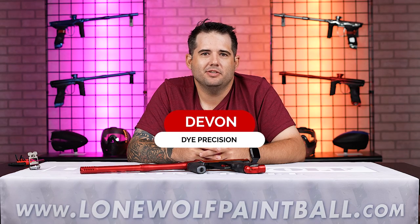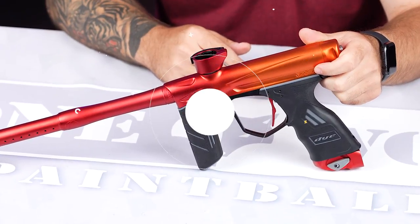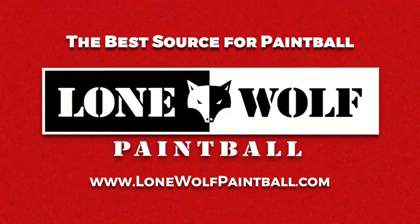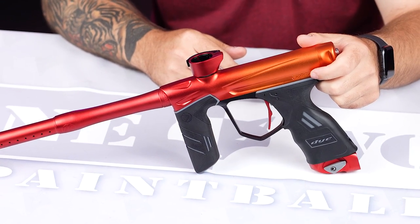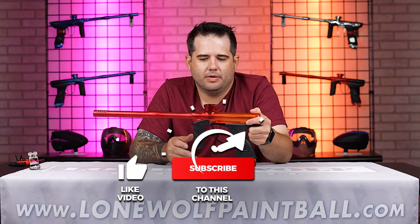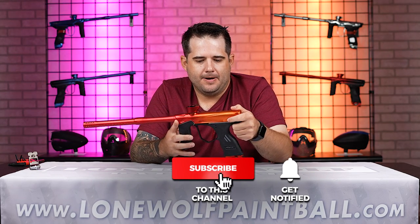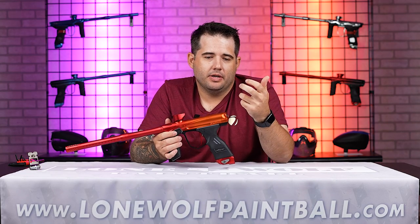Devin here from Dye Precision. I'm out in Detroit with Lone Wolf Paintball, and we're gonna go over the Dye DSR. That's a good looking gun — what are you gonna tell us about it? So I just want to break this down, kind of go through some of the little details about things to keep an eye on if you just picked one up or if you're in the market for one. One of the really nice things about the DSR is it's a very simple gun.